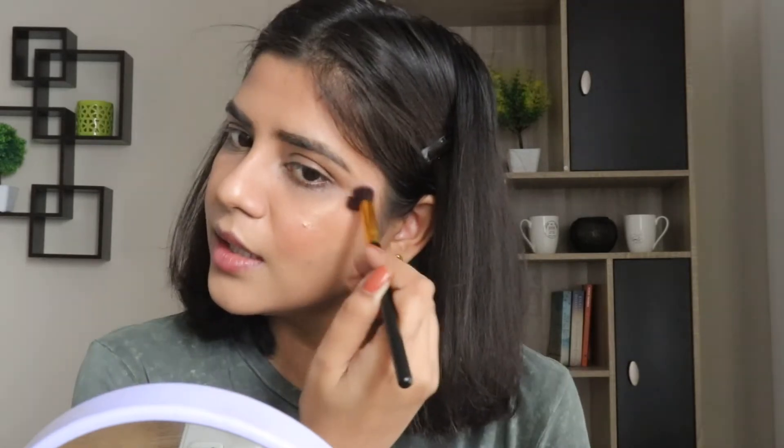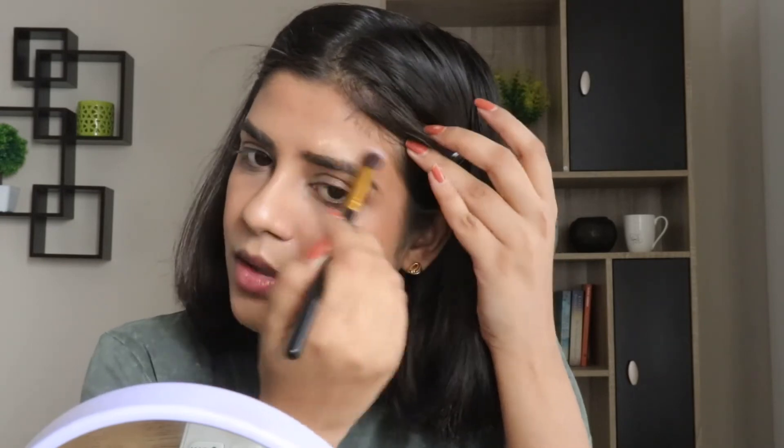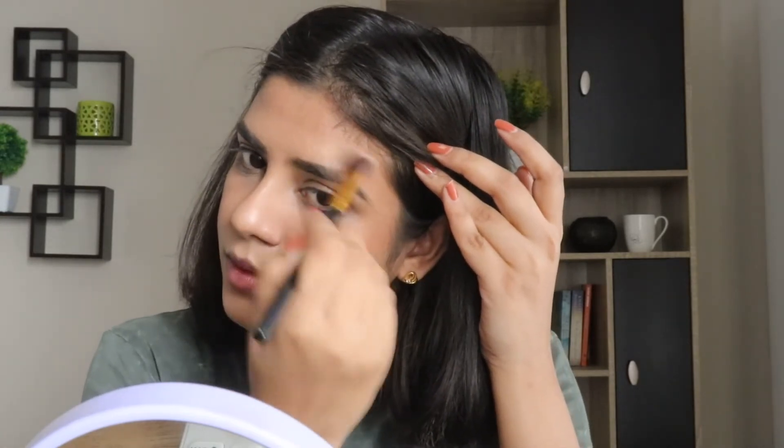Now for the highlighter, I'll be using this eye brush — it's actually an angle crease brush, but it will work perfectly for applying highlighter. This is how you can use an eye brush to highlight your face. To apply products onto your skin, there are no strict rules that you have to use a specific brush for a specific application, as long as you know the brush works for you.